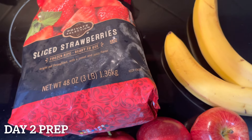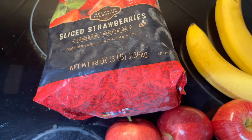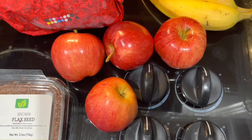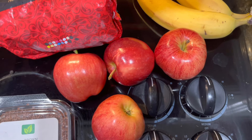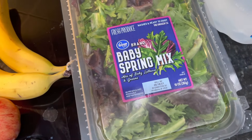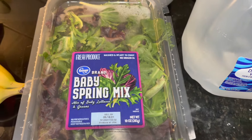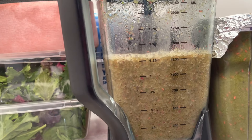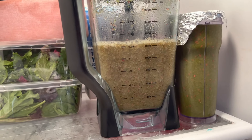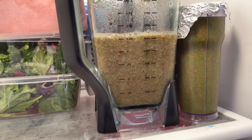I am getting ready to make day two smoothies. I need one and a half cups of sliced frozen strawberries, two tablespoons of flaxseed, two apples that have been cut, cored, and quartered. Keep in mind I am making smoothies for my husband and I, so I have double the ingredients out. One banana that is peeled and chopped, and two handfuls of baby spring mix along with two cups of water. Here is the consistency of everything blended — I gave it a taste and it is a little bit sweeter than the day one smoothie. So far I am really liking all the recipes.